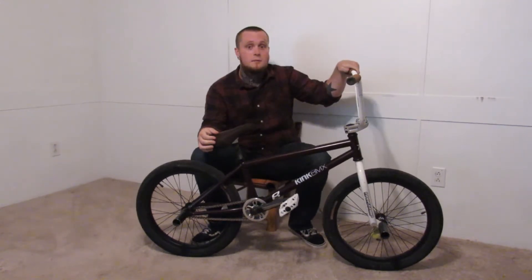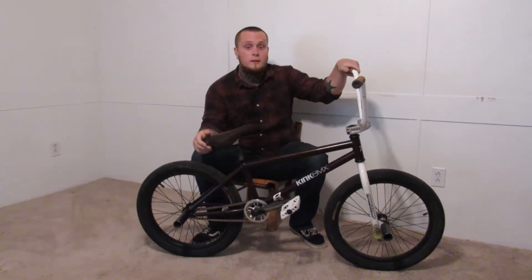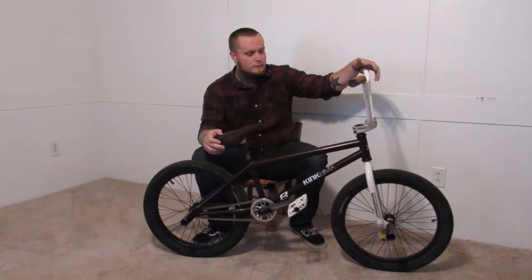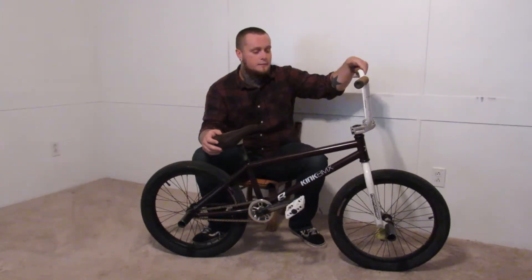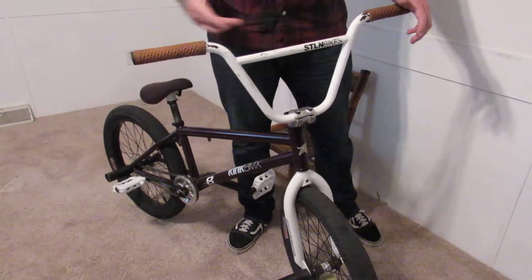What's up guys, this is my bike check. For those of you who don't know me, my name is Tyler Jackson, and I hope you guys like it.